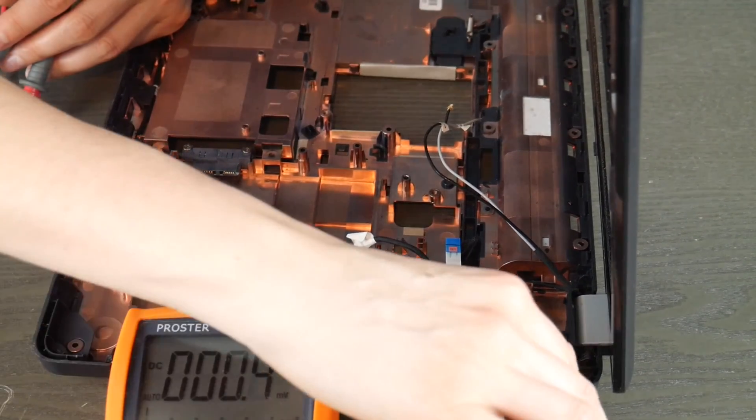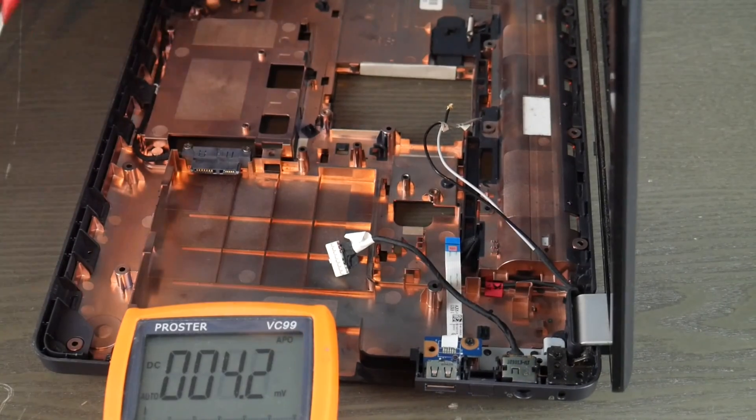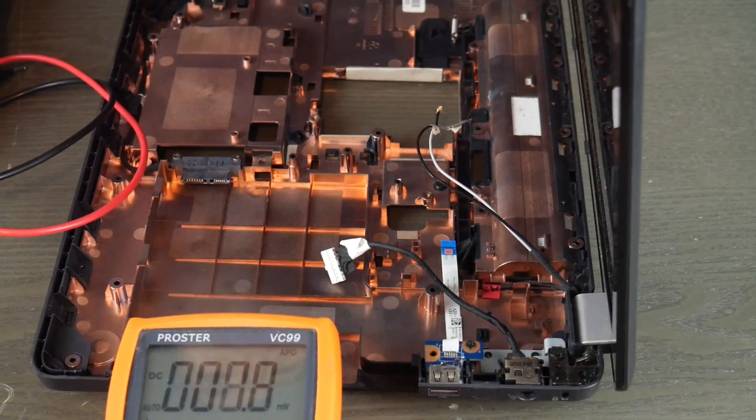So if you had a working power jack in this case, you would move on to the next video in our series. If it failed this test, that means all you would need to do is replace this.